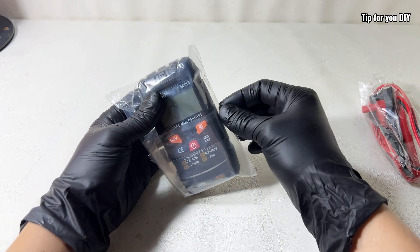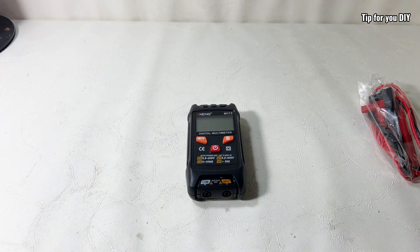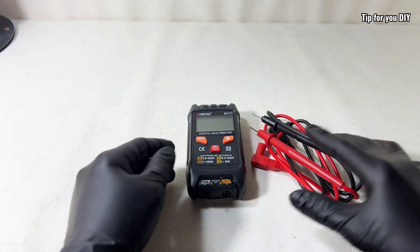This is an auto ranging digital multimeter, which means there's no need to manually select the measurement range. It's designed especially for beginners with a focus on being easy to use, safe, accurate, and convenient.